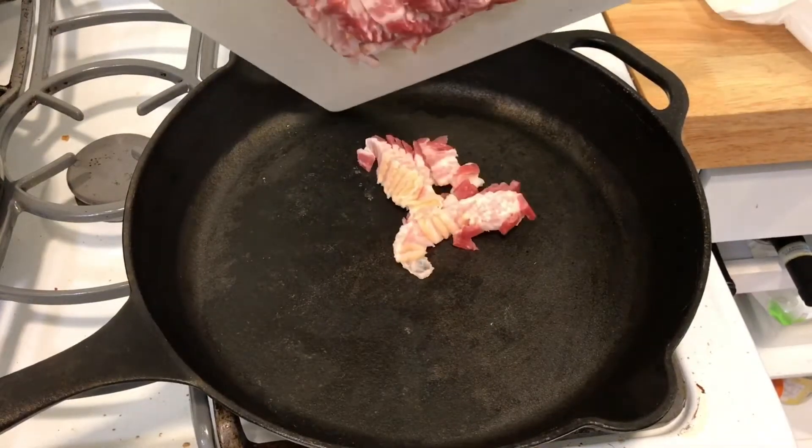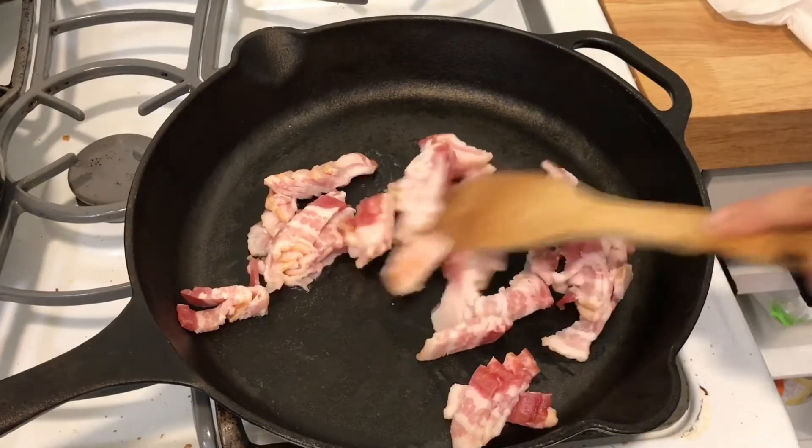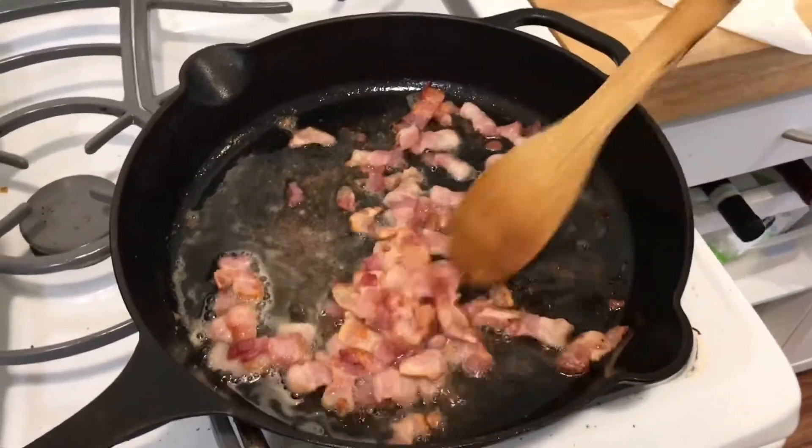First you're going to dice up the bacon and fry it in a cast-iron skillet. Fully cook and then set aside.